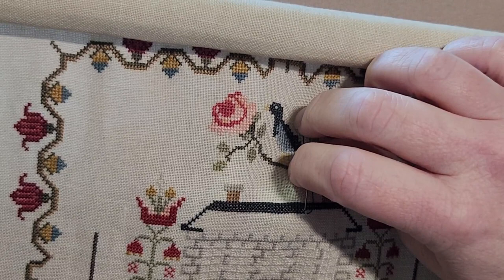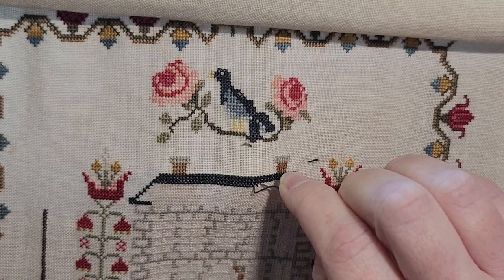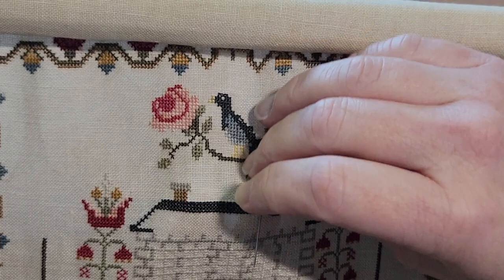One of the things I learned from her — to keep my thread from twisting — I will sometimes bring my needle underneath and catch my thread, and then go down for the top leg. That just kind of helps keep it straight or less twisted. Sometimes I do have to stop and twist my needle in my fingers to get some of the twists out.